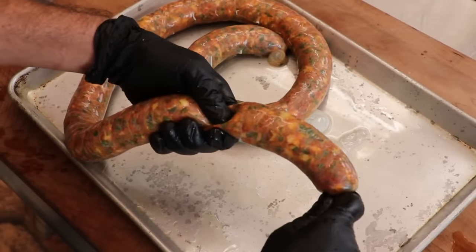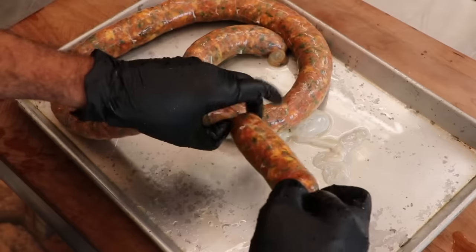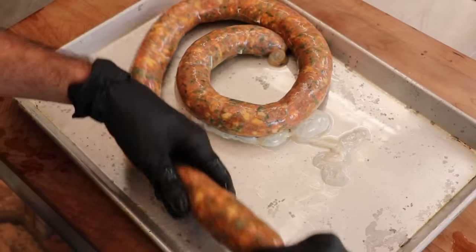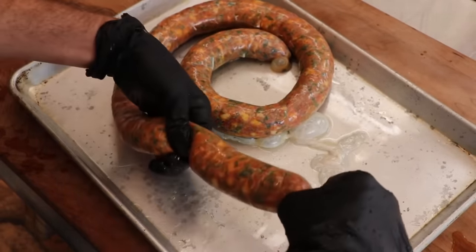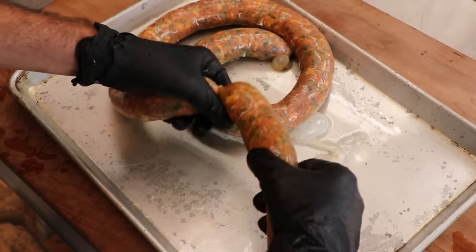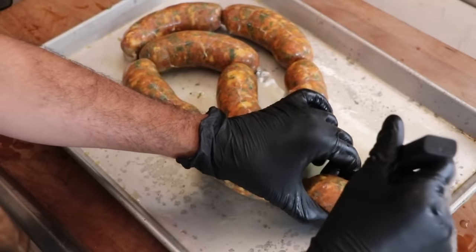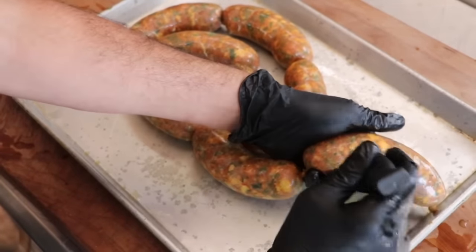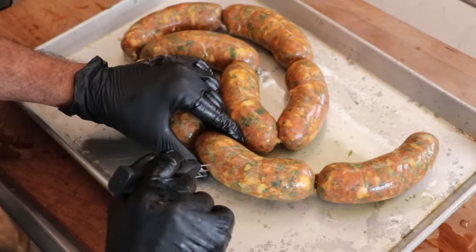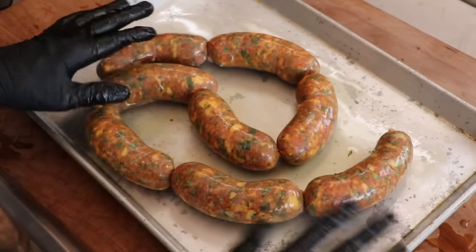If your Colombian chorizo looks like this at this point, you are on the right track. Let's make some little sausage links — you can make these as big or as small as you want. Three times forward for the first link, then three times towards you for the next, alternating the twists until you're done. With a sausage pricker or a little needle, go ahead and prick out any air pockets that you might see. Pricking the overall sausage will help the casing adhere to it properly.